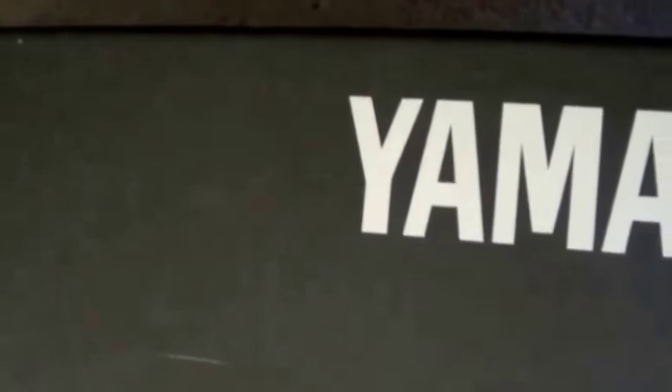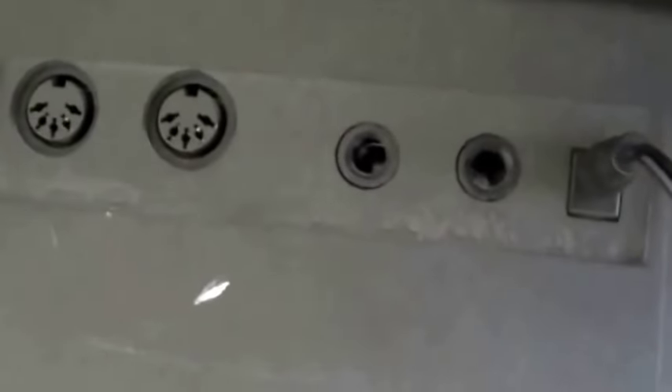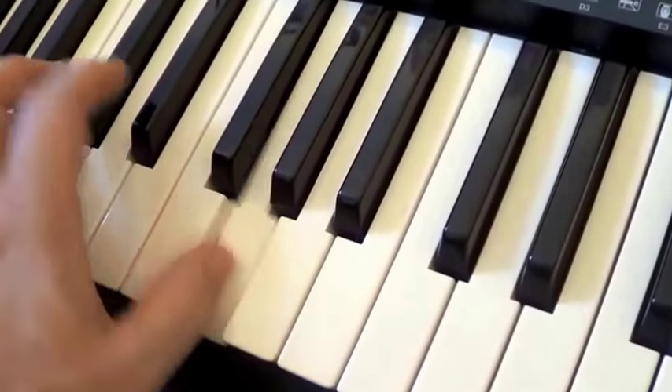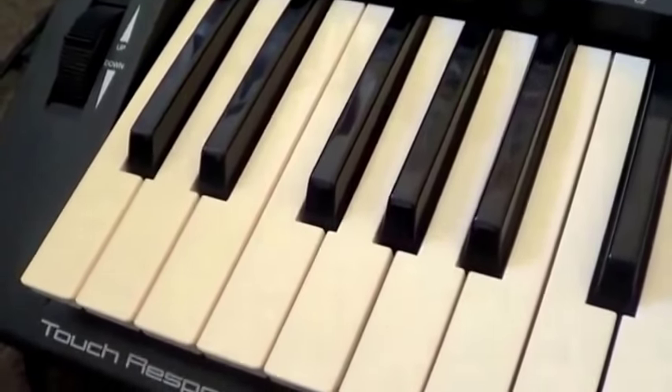Looking at the back, it's a really fat tall back panel that even makes the Yamaha logo look small. Over here there's a socket array: MIDI in and out, a damper pedal socket, and headphones. There is a battery option too — you will need six D-sized batteries. And here's the 90s drum kit sound, so get your sampler ready.